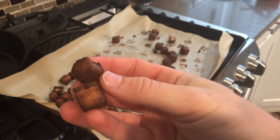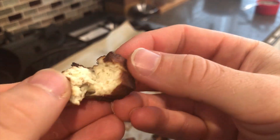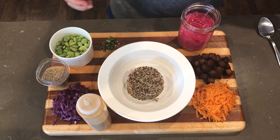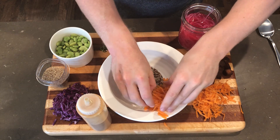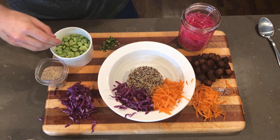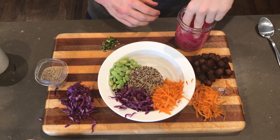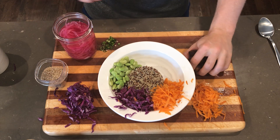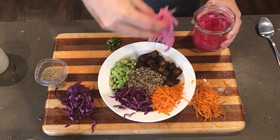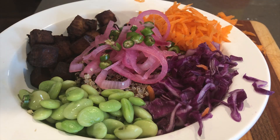These are actually quite tasty — I'm not a huge tofu guy, but I really liked how these turned out. Now we're ready to plate: pick whatever grain you want; I had some leftover quinoa. Then I'm putting in the grated carrots, the massaged red cabbage, some lima beans, and look at those red onions — look at that pink color! It's crazy how that transformation happens in literally about an hour. I also threw on some Thai chilies because I wanted a little more spice. And there we have it!